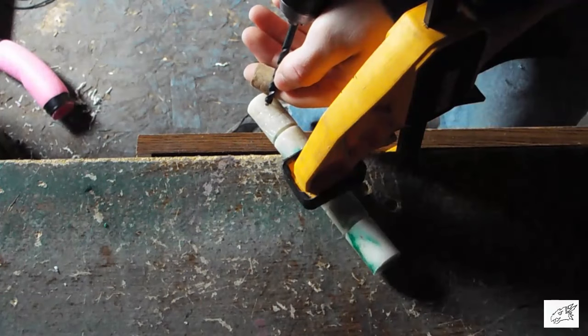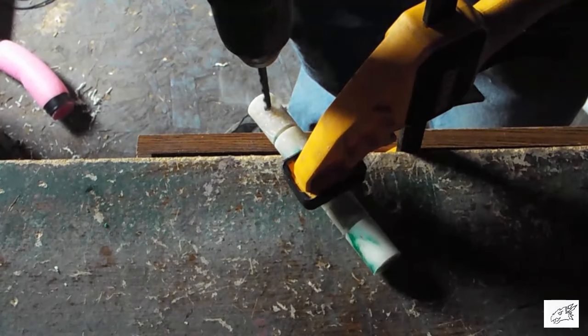After that, I just drilled a hole into the kubaton end and put a key ring on it.